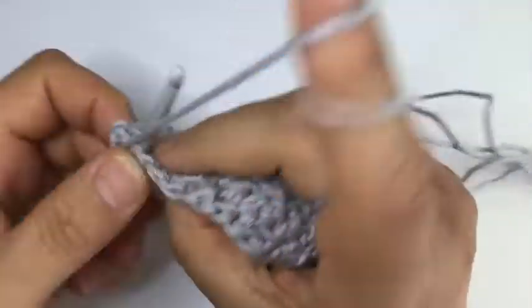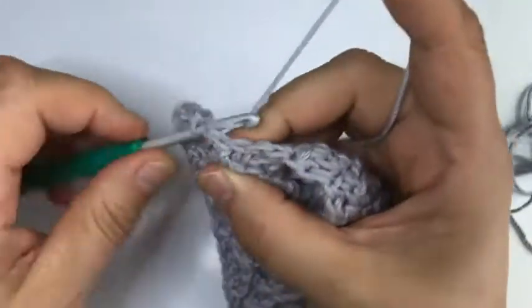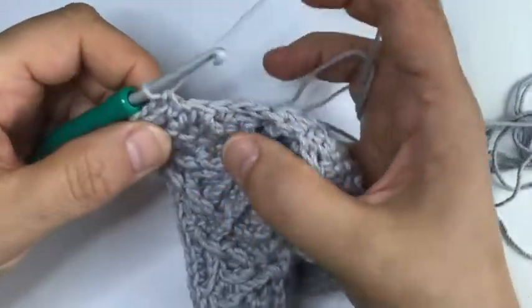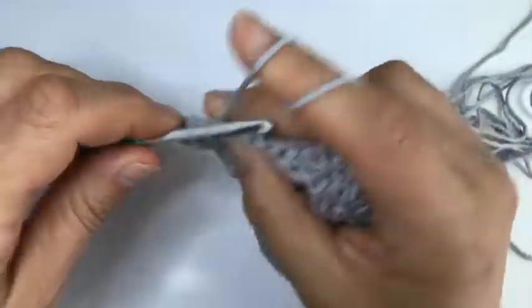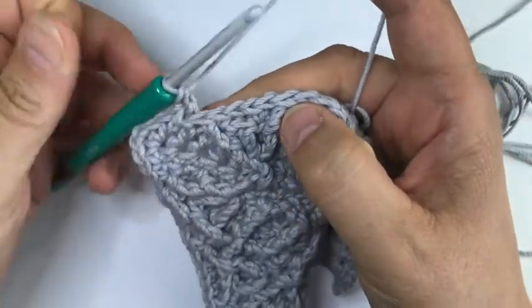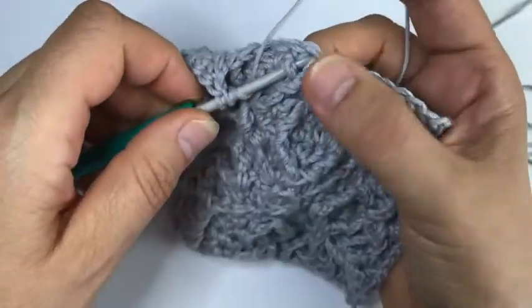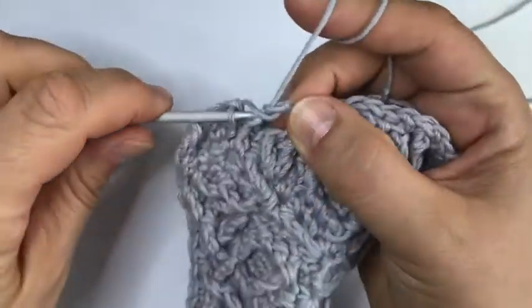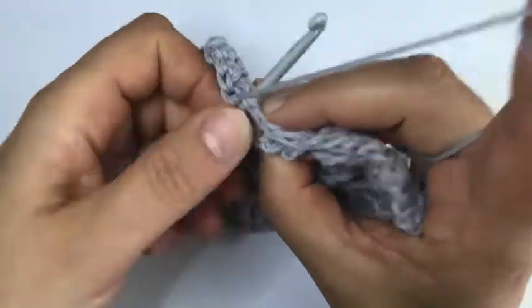Let's just do it one more time together. Two single crochet - I've done the corner: single, chain two, single into the chain two space. So two single crochet, dcbb, one post treble around that long stitch just peeking out from under that stitch we worked over it. Skip the right amount of stitches - the one in front of the dcbb and the one behind that special stitch - and work three single crochet.